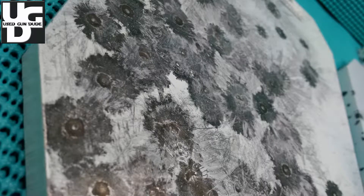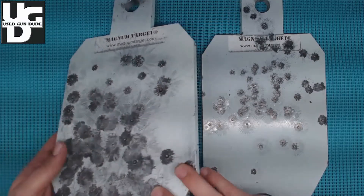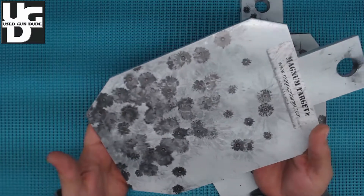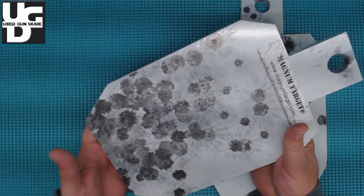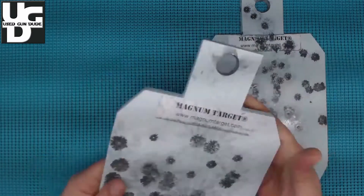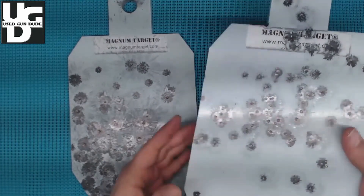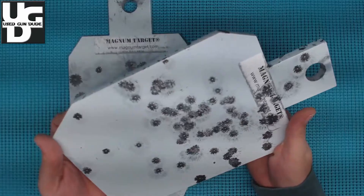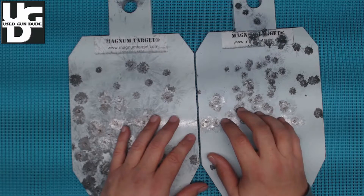It's one thing for it to dent with 9mm — as you can see, this is the plate we shot primarily with 9mm, with some 22s too, and there are obviously some dents as I roll in the close-ups. Then we pulled off the 22 target and yeah, it had some dents too — that was really, really disappointing.